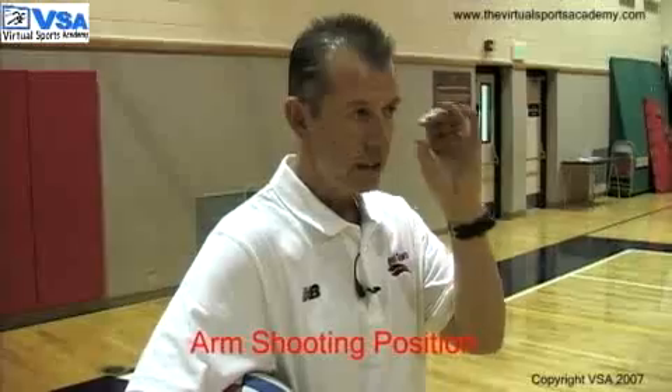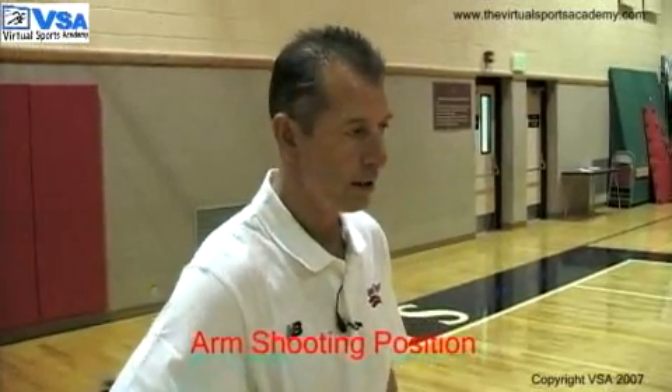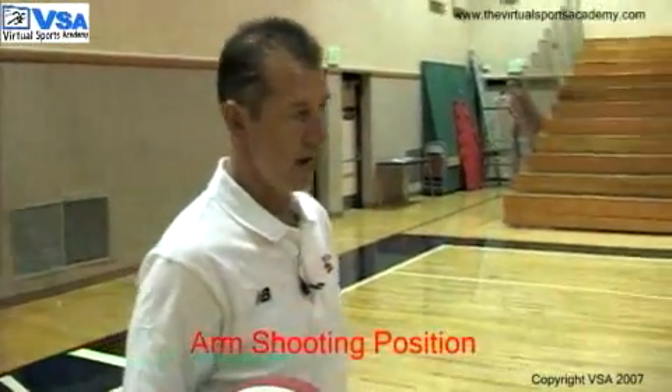The next thing I'd like to talk about with Brittany is once we have the correct body position, once we're in a line to shoot the ball to the basket, now her arms and target become very important along with her wrist and the finish of the shot.